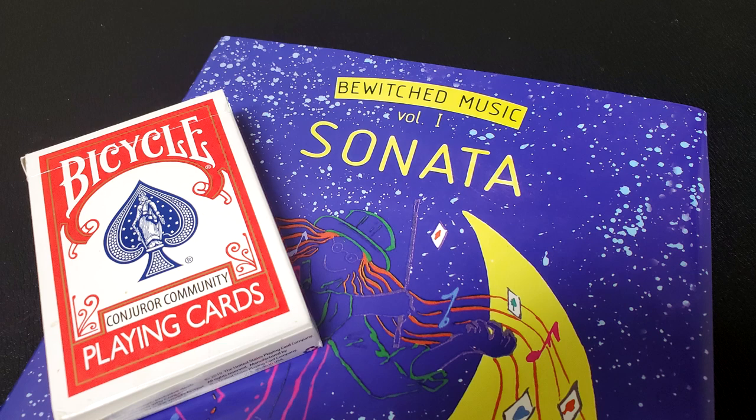Look at it. It's 269 pages. Tons of card magic in this. I really wanted to go through it and just digest the whole thing. And I'm really excited to tell you all about Sonata by Juan Tamariz.